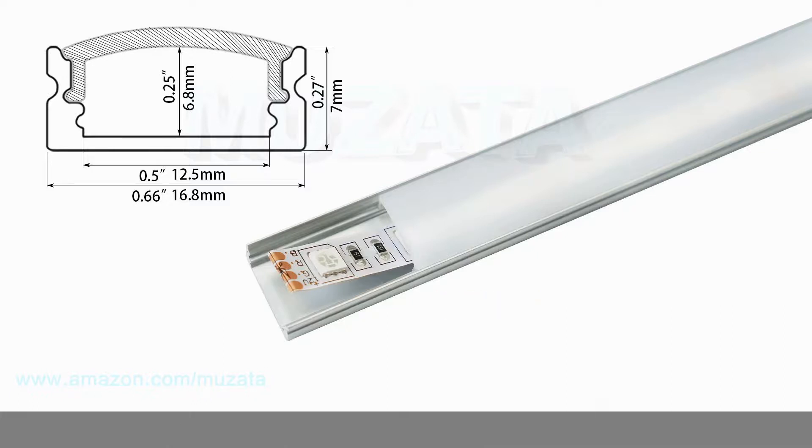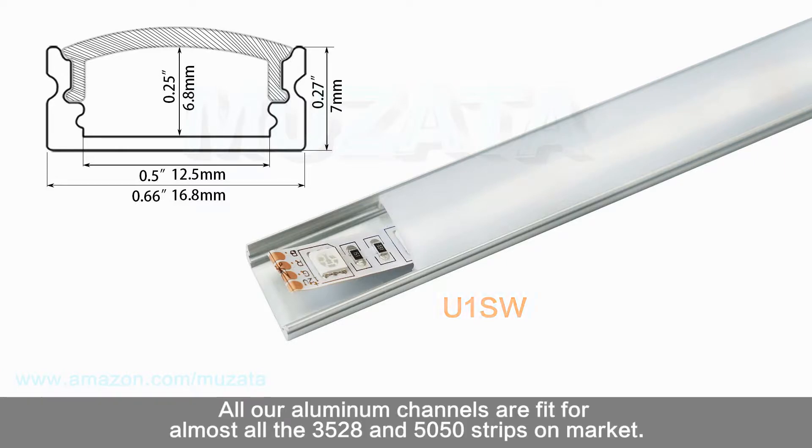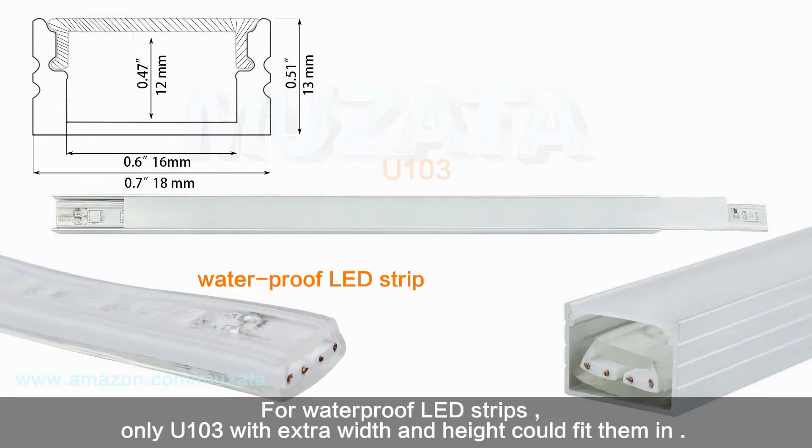Secondly, consider the width and height — it basically depends on the size of your LED strips. Make sure the inner space of the channel is enough for your LED strips. All our aluminum channels fit almost all 3528 and 5050 strips on the market. For light strip plus second, you might need to choose U102 with extra width. For waterproof LED strips, only U103 with extra width and height could fit them.